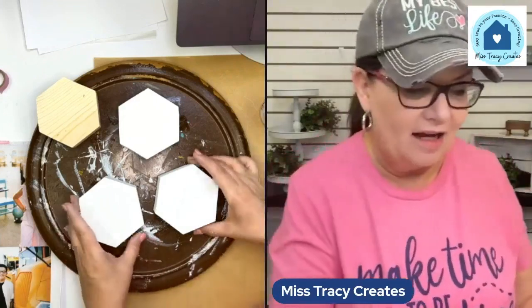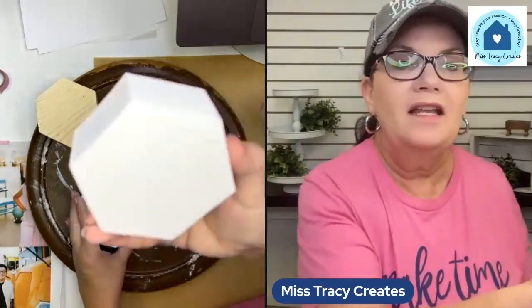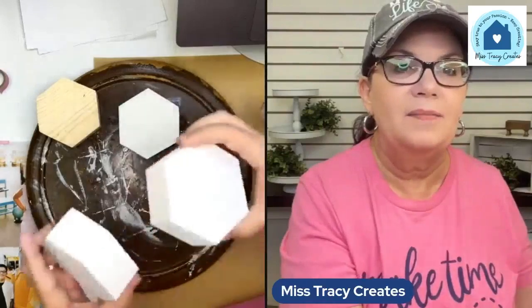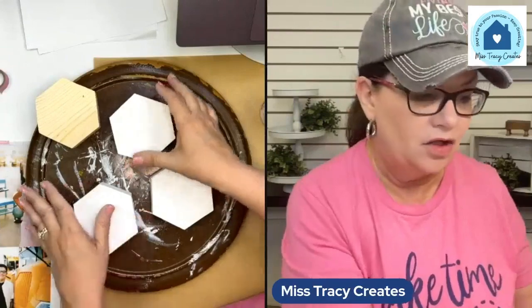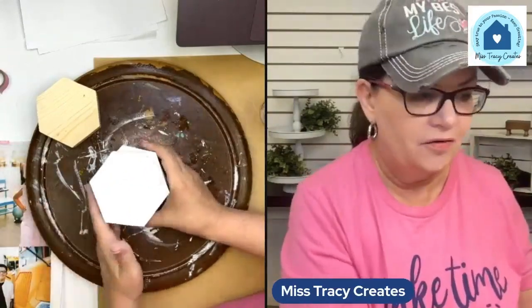We're going to go ahead and get started. This is just one coat of paint — I did paint the back, the front, the sides; everything has been painted white. These can be double-sided, so you could put photos on each side if you choose to. So let's talk about the photos. These chunky hexagon blocks — I put the link to them in the description on this post.